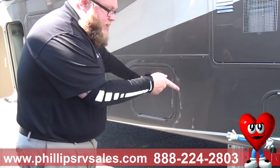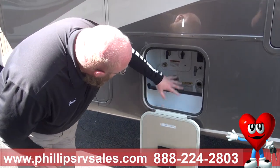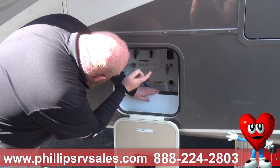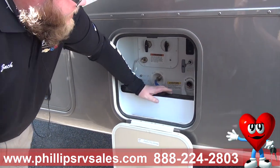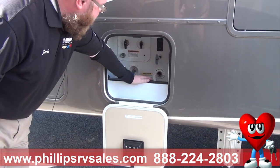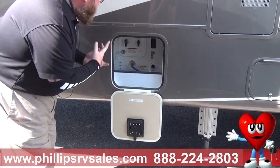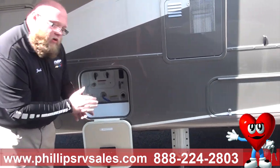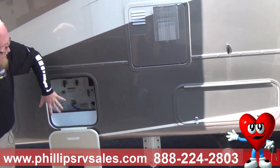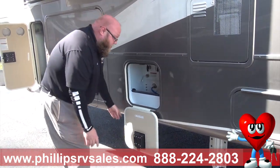Gone are the days of getting on your knees to dump your black and gray tanks. All of your water connections are right in here: your water heater, fills, city use, black tank flush, gray tank flush, all your waste valves, and your spray port. They make it very convenient so no one has to get dirty to use all of this.